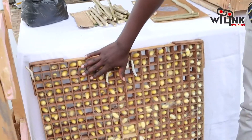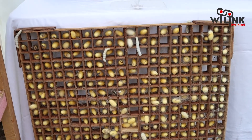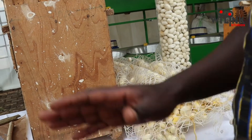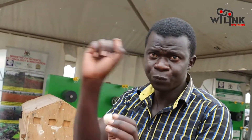We put cocoon frames to guide them so each one colonizes a spot. If we don't use the wooden ones, we use the plastic ones. If we don't use the plastic ones, we also use dry banana leaves — as long as you give them something that guides them to produce that thread.